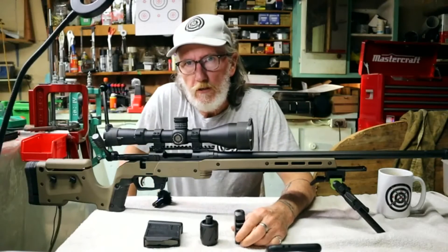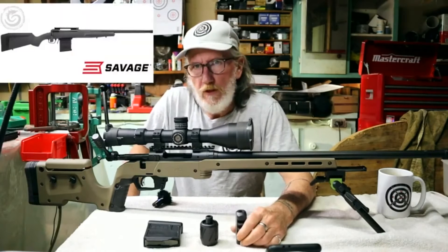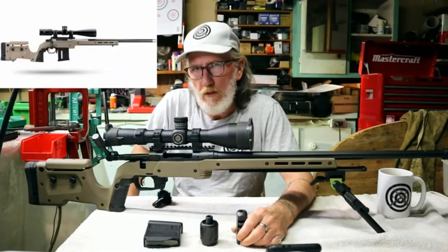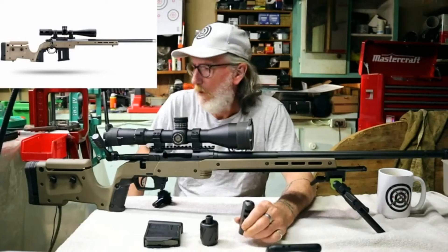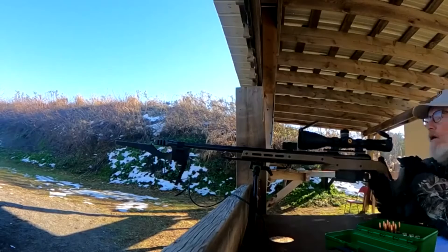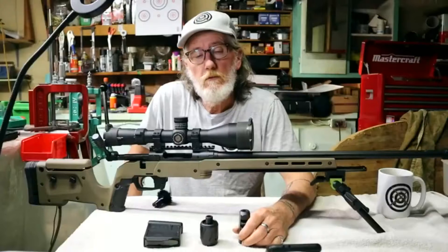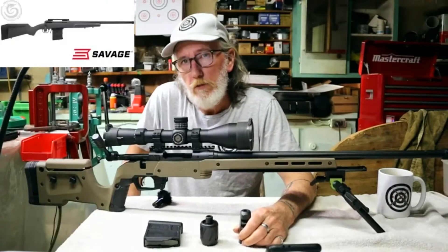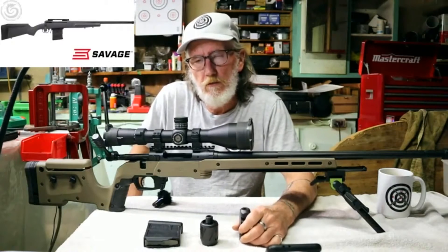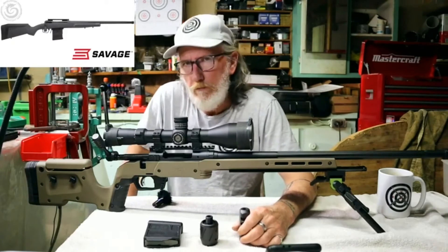Welcome back to Ultimate Arms. Today is the final day of the build. This rifle started out as the Savage 110 Tactical with the 24-inch heavy fluted barrel, and then we added the MDT XRS chassis system. We got her finally put together and she looks pretty good. Let's find out what the final build cost was and whether it's worth doing.